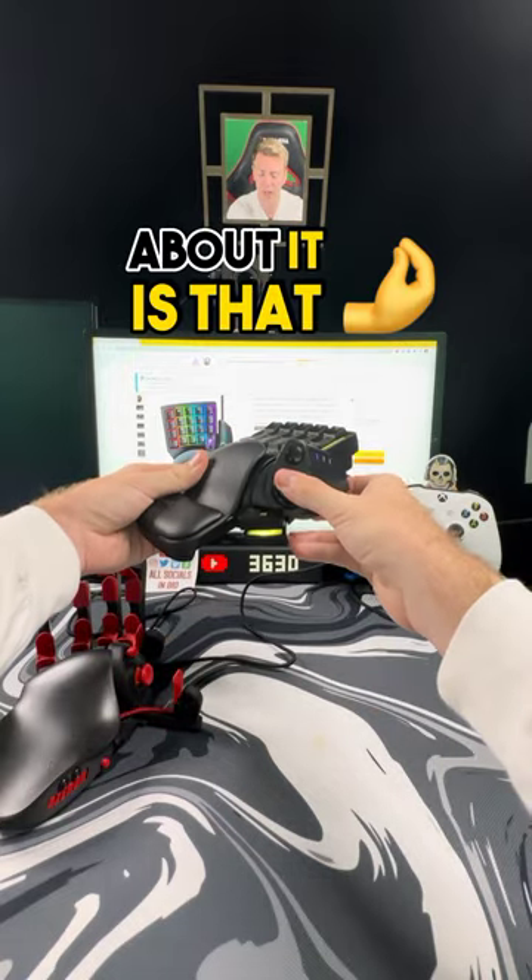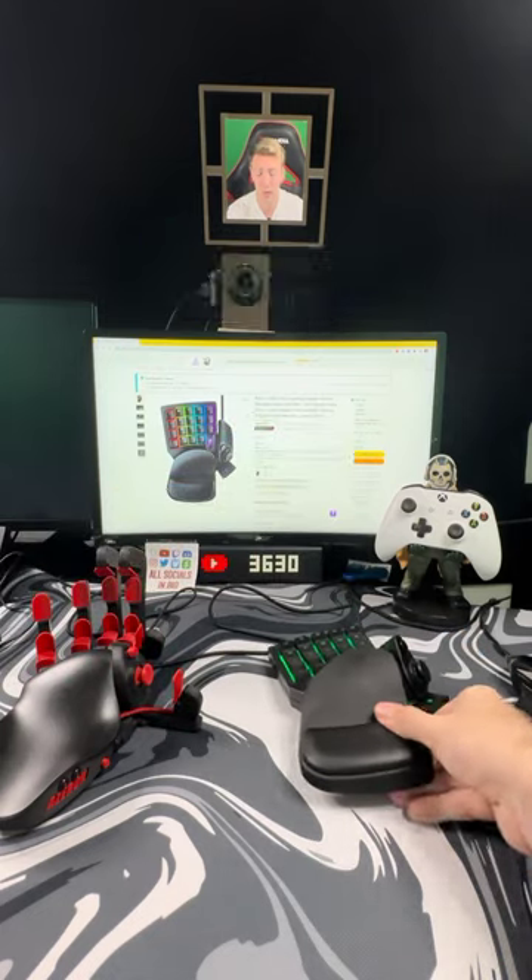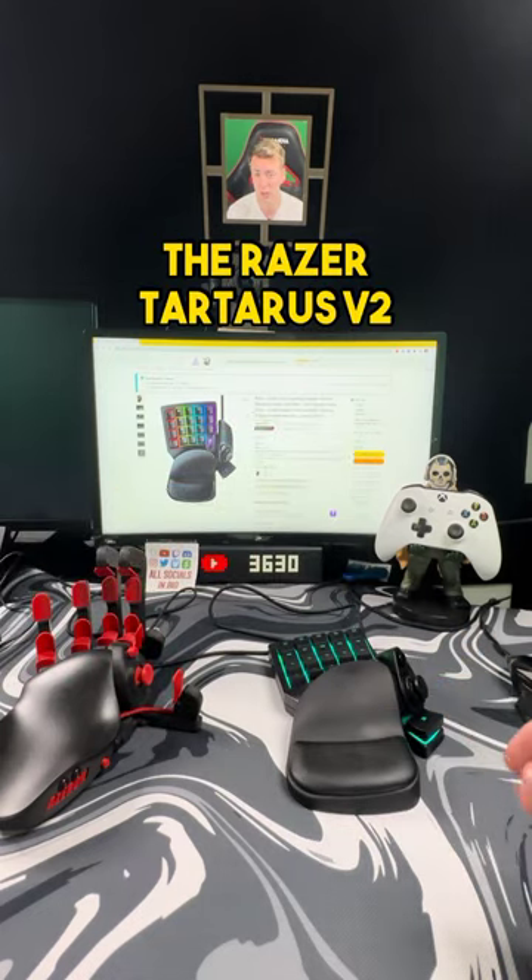The one thing I don't love about it is that the joystick feels more like a D-pad on a controller, so I don't know how I feel about that. But for the price, the Razer Tartarus V2 is pretty cool.